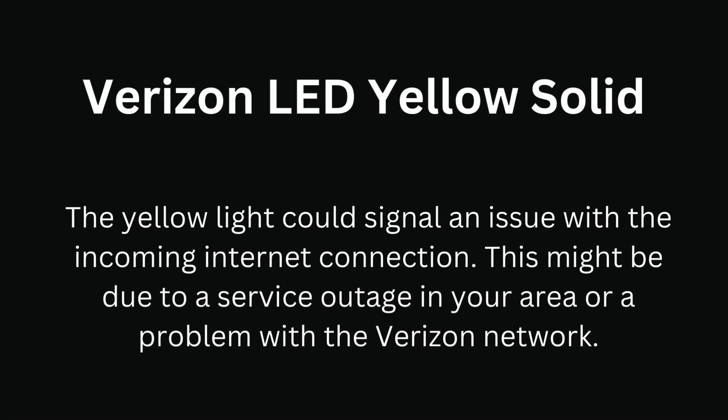Verizon LED yellow solid light. The yellow solid light could signal an issue with the incoming internet connection. This might be due to a service outage in your area or a problem with the Verizon network.